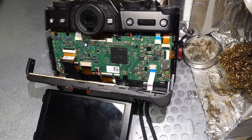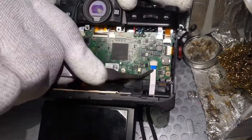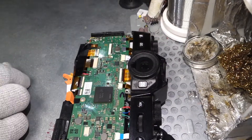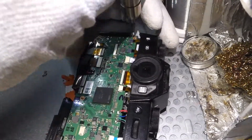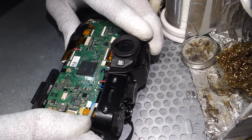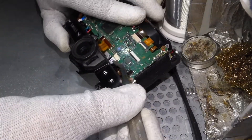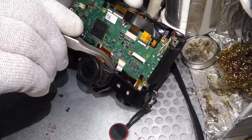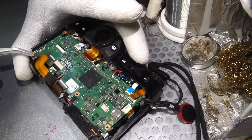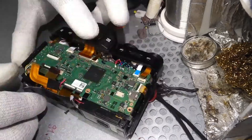The duct tape is fixing the cables — thread cables. These SMD sockets, you need to lift up the lock. Not all of them have this mechanism for securing the cable. Remove all the cables. Some of them you need to desolder — the wires.